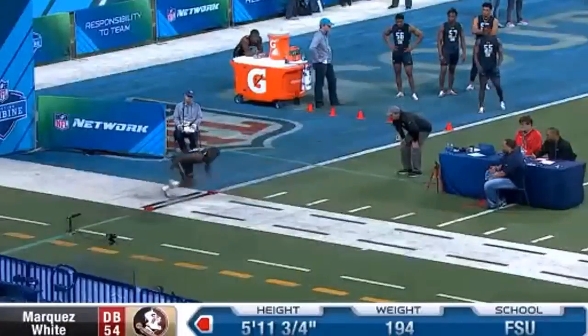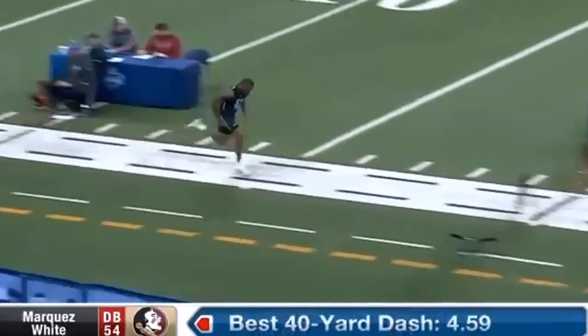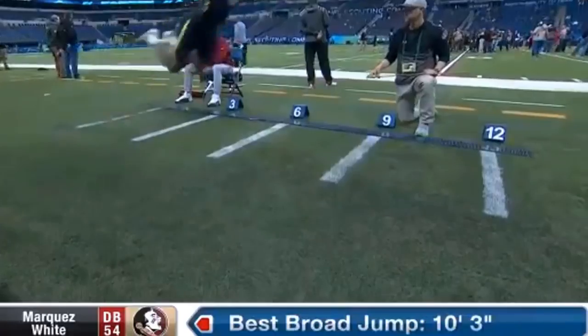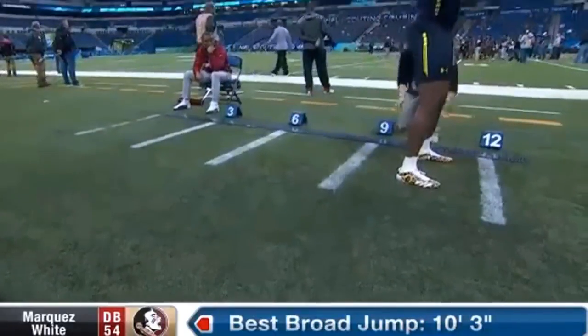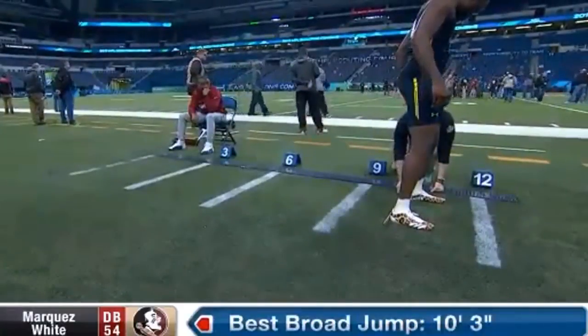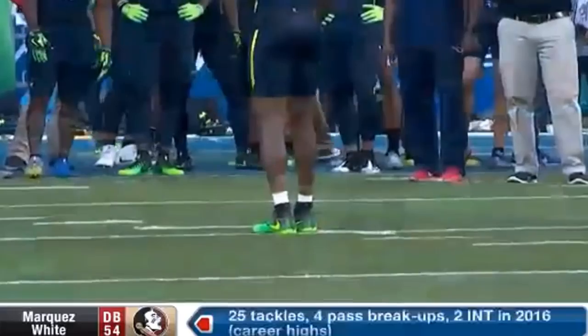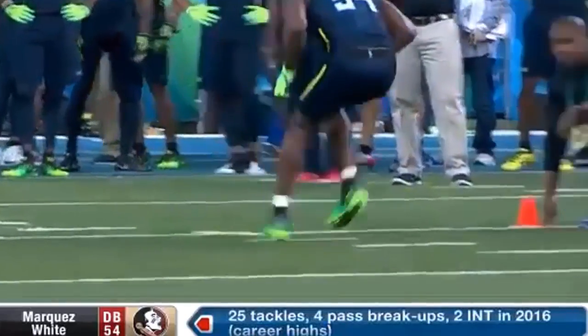Welcome to the Law Nation Film Session as we take a quick look at Marques White. First and foremost, he's about six foot, 194 pounds. What's going to jump out to you are his long arms. He can jam a lot and play underneath routes very well as far as shedding those blocks.